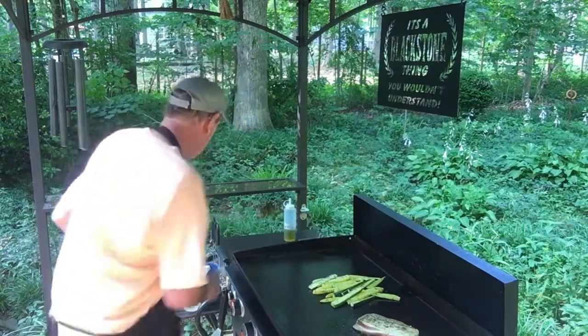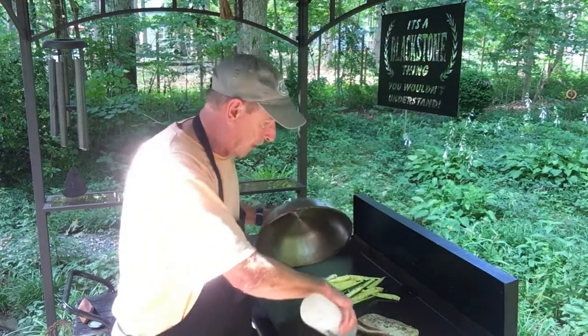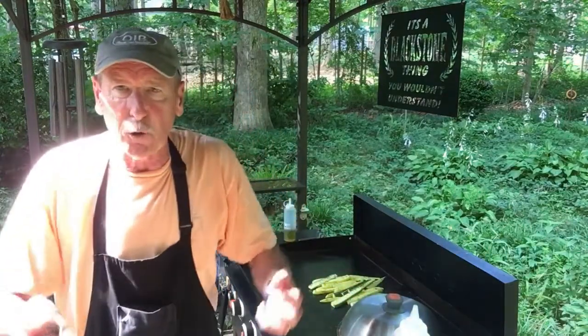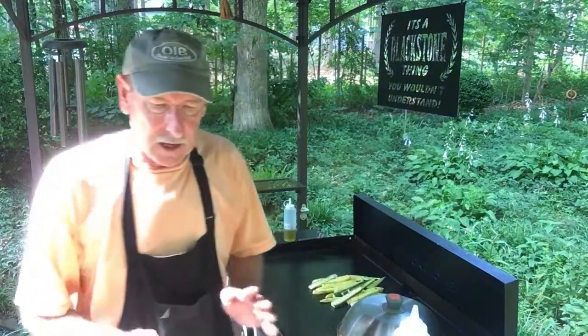It's something like a reverse sear. While this is cooking on this side, I'm gonna put a little bit of water around it, cover it up — that's gonna help it cook all the way through evenly. It'll be under the dome for about five minutes. Keep a check on the temperature, that's what you need to do.